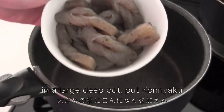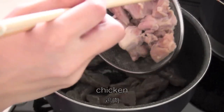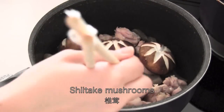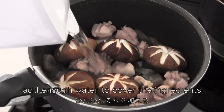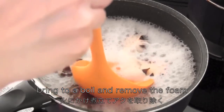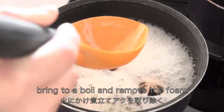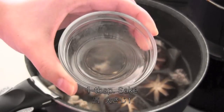In a large pot, put konnyaku, chicken, and shiitake mushrooms. Add enough water to cover the ingredients. Bring to a boil and remove the foam. Then add the seasonings.